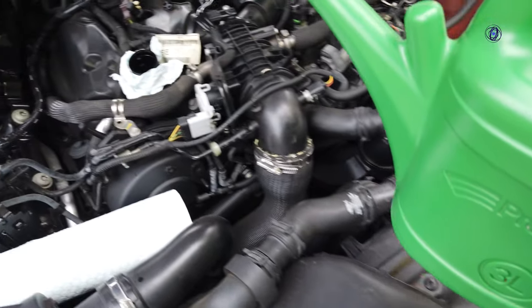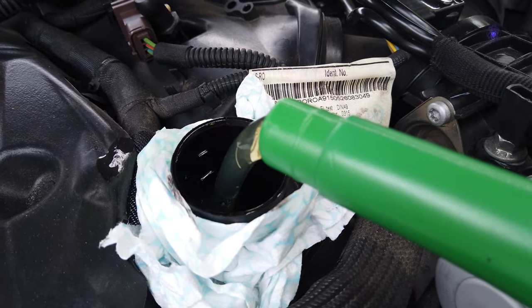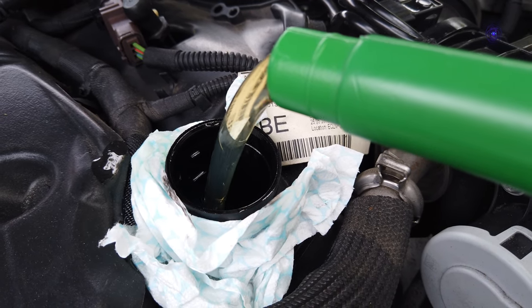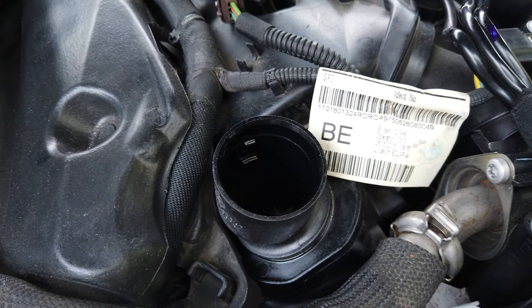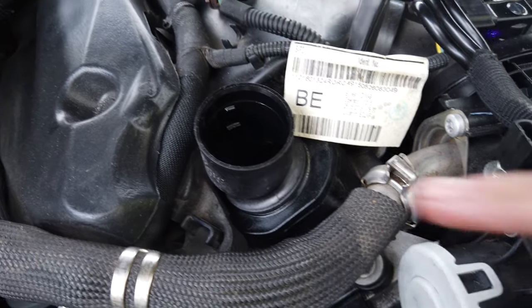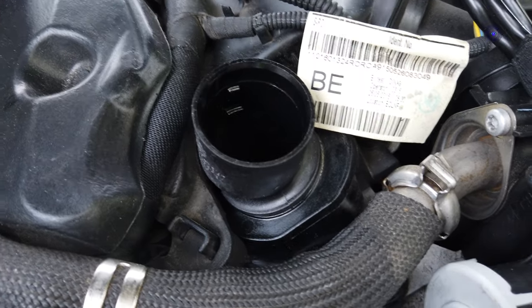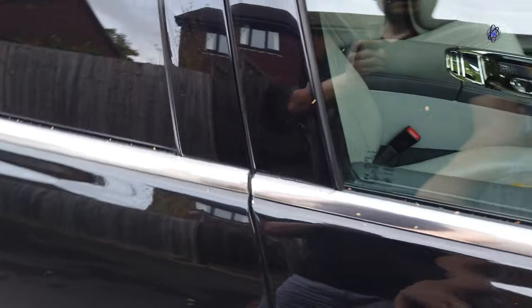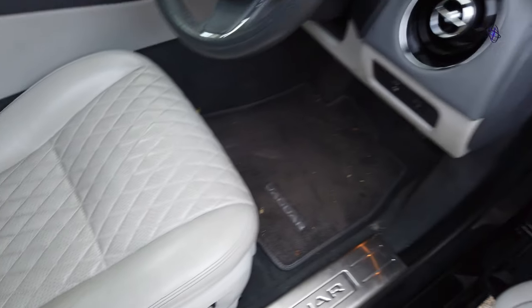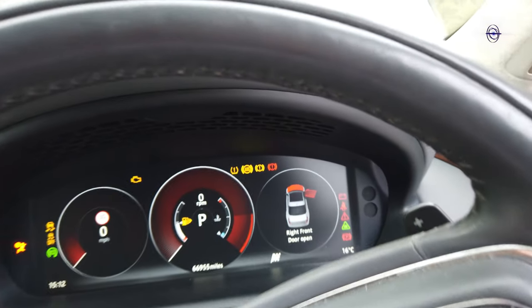It's always good to clean any spill straight away and don't let oil drip down to the lower parts of the engine, because dirt and dust stick to it and it just looks horrible later on. We can put the cap back on before any leaves end up inside. Let's have a look in the car. Leaves are everywhere — the car needs cleaning, I admit.